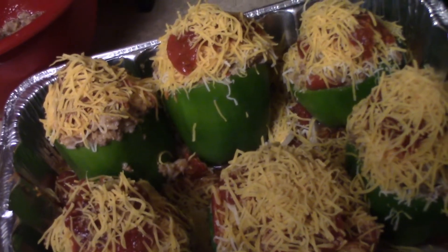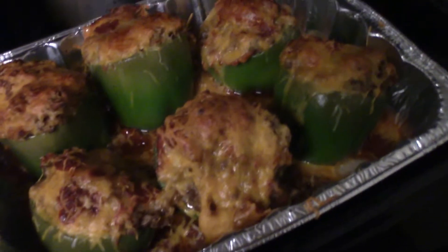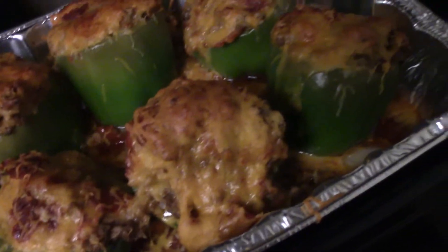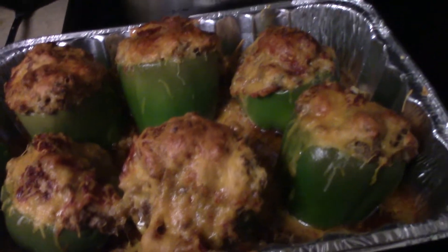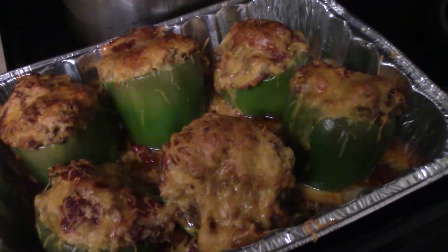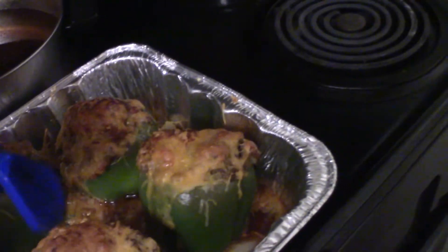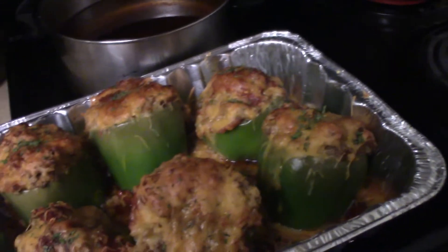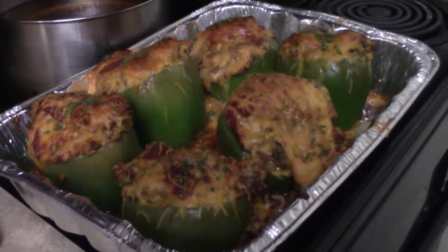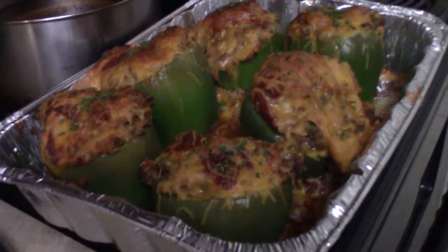I've taken them out of the oven and this is what they're looking like — yes, those are looking mighty fine if I must say so myself. All I'm gonna do now is put a little parsley on top, and that's it. The parsley is really mainly for color just to make them look pretty, and that's it — pretty simple.